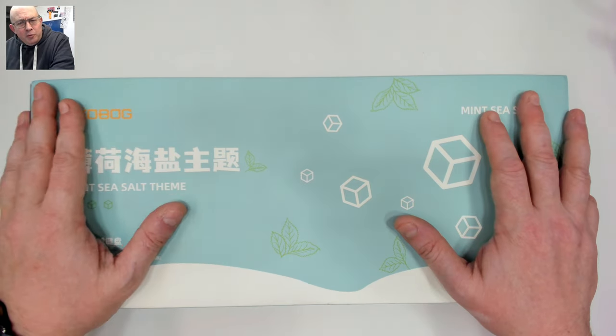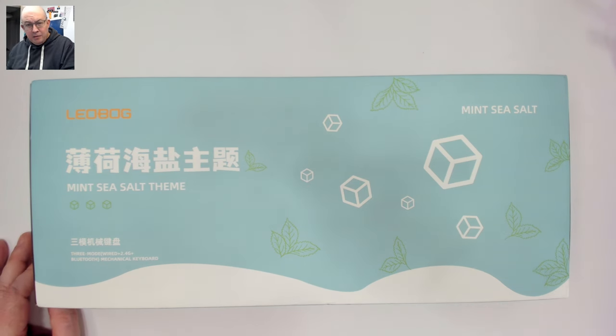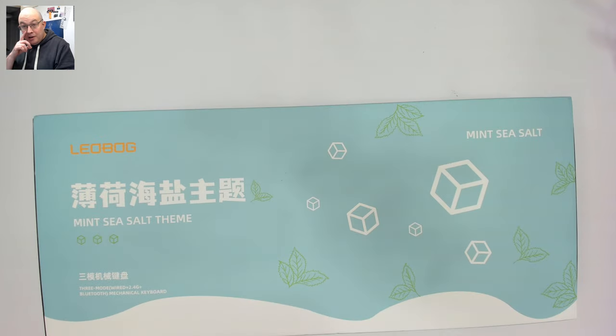I previously reviewed the Hi75, a 75% with a knob — I think its lowest price was around $50-60 — and it sounds amazing just stock. It was one of the first aluminum kits that used the PET mod, the plastic layer. Since then they've released the Hi75 and a few others, but I reached out to them last month and they said they just released this K81, a 75% as well but a classic one, so I said let's take a look.